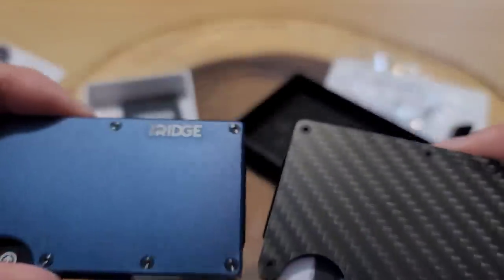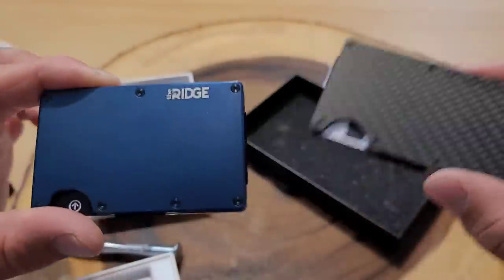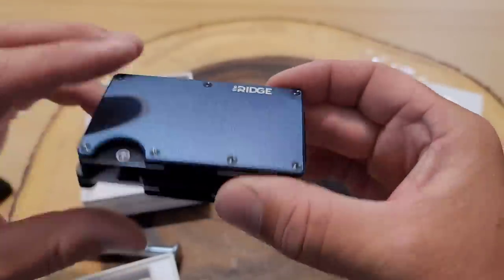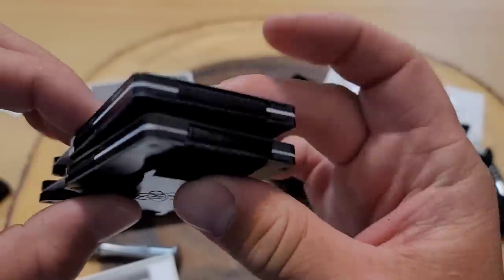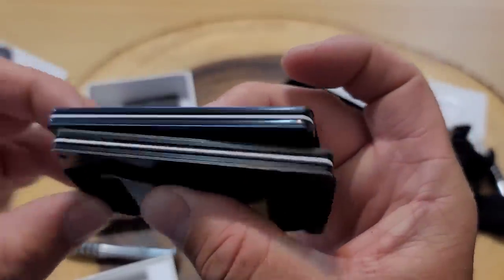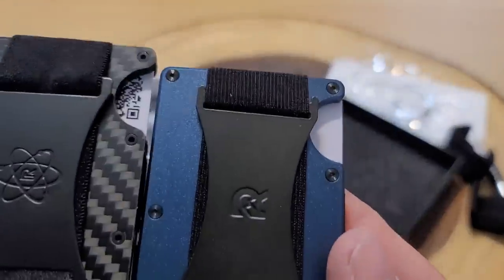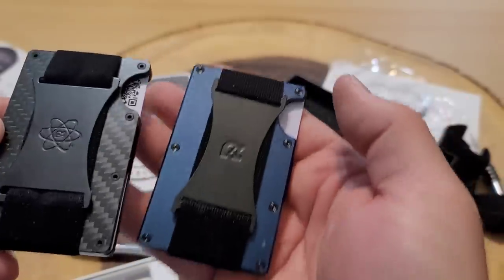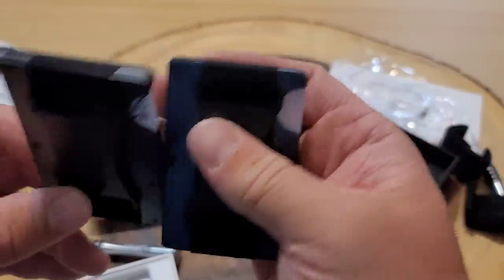Let's look at the comparison between the Ridge and the Rossum. They're about the same size and they look to be the same thickness as well. In my opinion, they sort of look like identical wallets — maybe even made in the same factory. They have similar screw patterns: four on this side, three on that side.